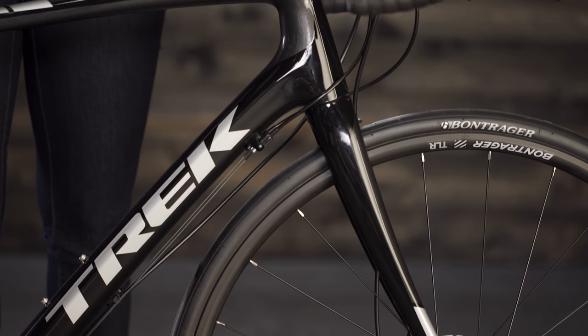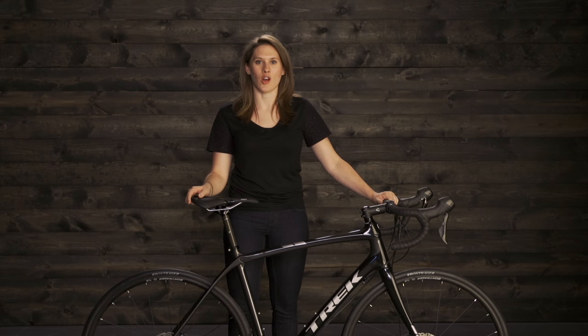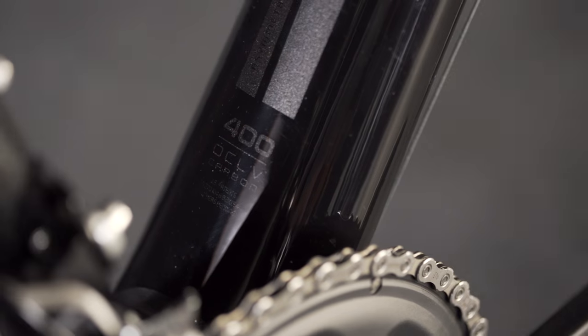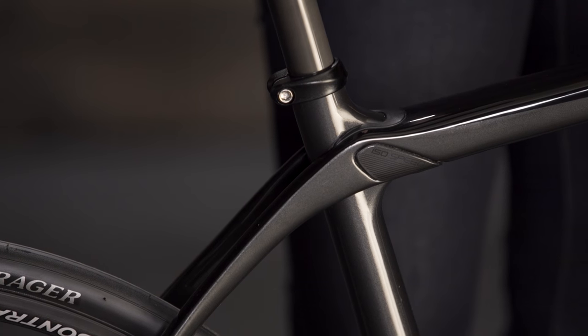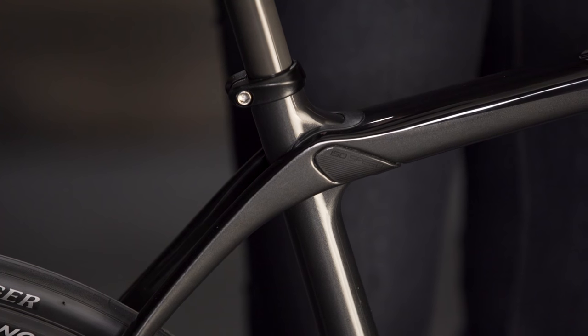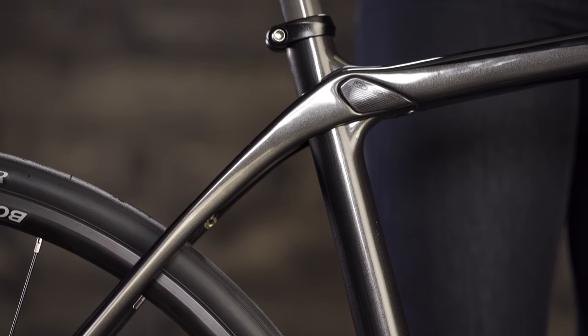We build that Endurance Geometry into Trek's exclusive 400 series OCLV carbon fiber for the lightest, smoothest, and most responsive ride possible. The key feature of Domani S is its IsoSpeed decoupler. IsoSpeed allows the seat tube to flex independently from the rest of the frame, resulting in a smoother, more comfortable ride.